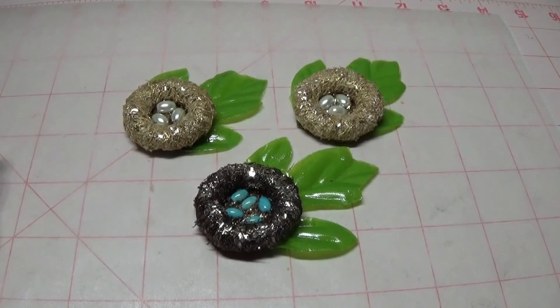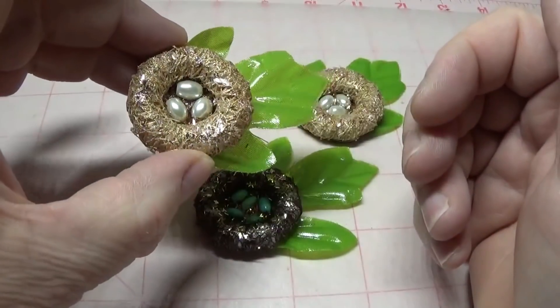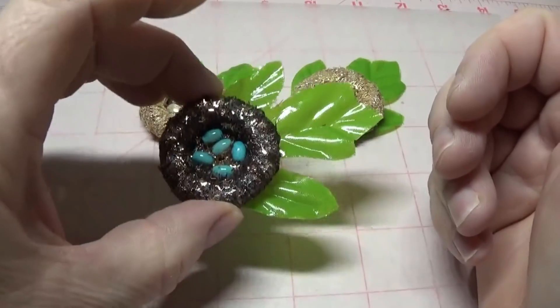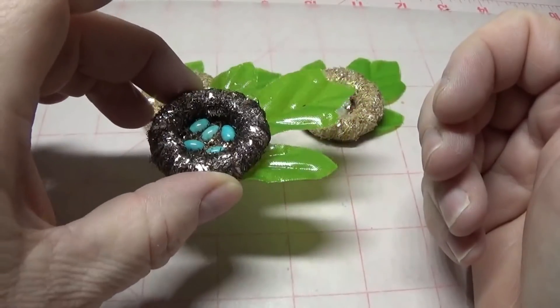Hi, this is Happy Bird from HappyBirdsGlitterNest.blogspot.com and today I'm going to show you how to make these beautiful little realistic, or almost realistic looking, bird's nests for your craft projects.